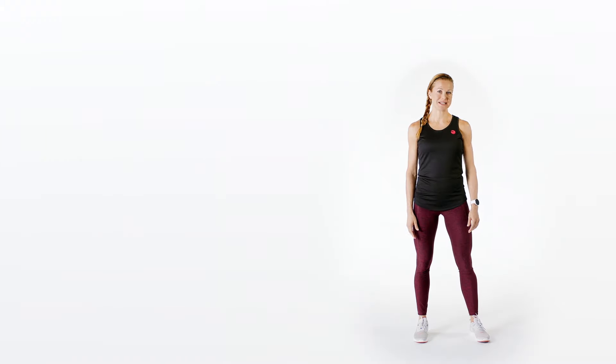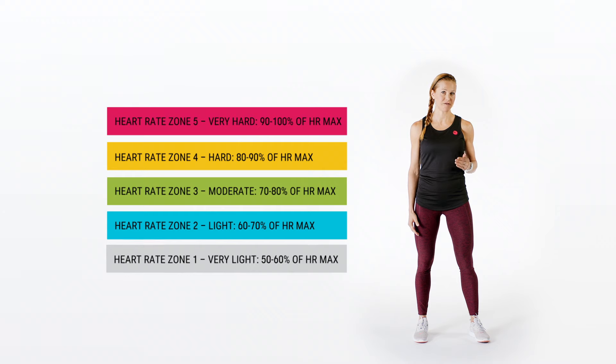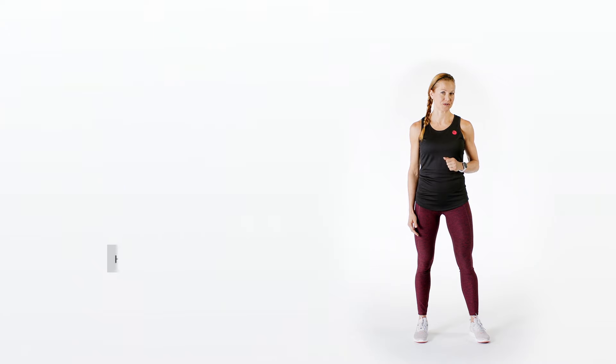The way Polar Club measures and displays workout intensity is through the use of different intensity zones. Based on percentage of maximum heart rate, the intensity levels are divided into five different color-coded zones. Thanks to the colors, monitoring training intensity and guiding your participants is easy. So let's look at the zones closer.